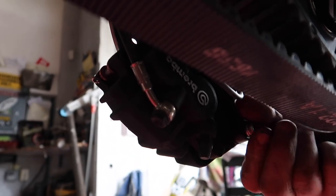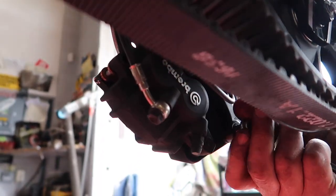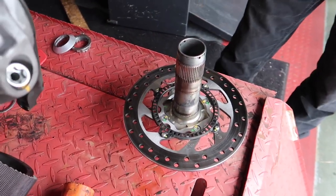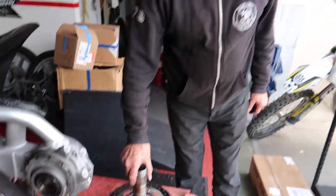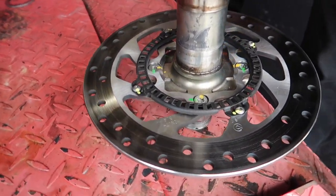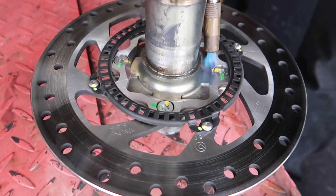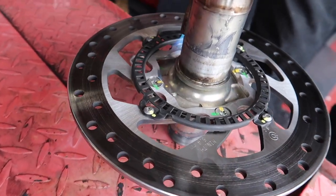You take the rotor bolts out, take the whole rotor off, and the spindle comes over. That's actually quite a bit of work. Trevor is heating up the bolts because they're loctited and they're really thin — very easy to strip. By heating them up, it breaks the Loctite so they won't strip. Tricks of the trade, brought to you by Uncle Trev.